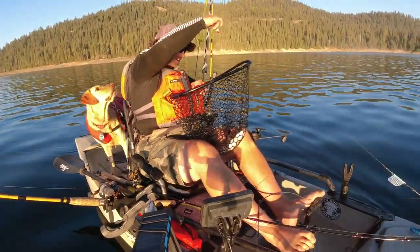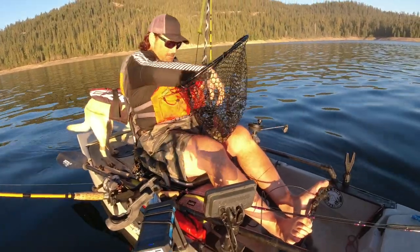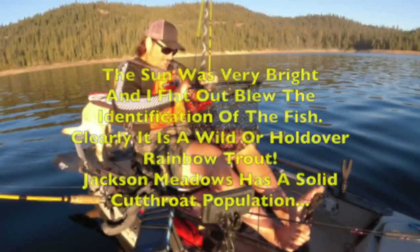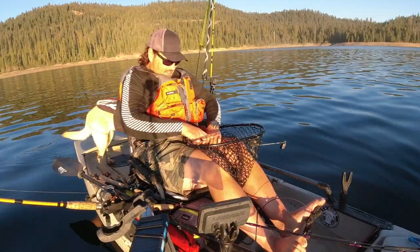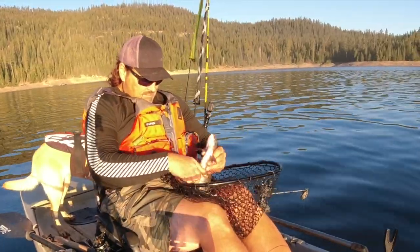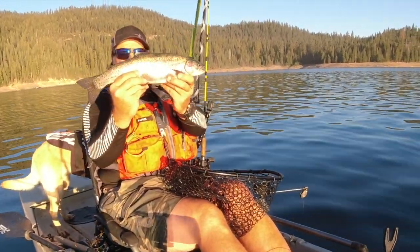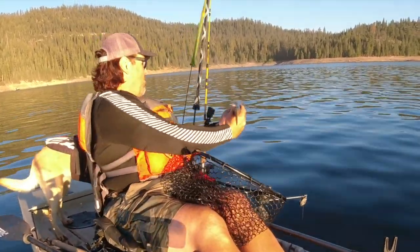Wow, what a beautiful cutthroat! High Sierra cutthroat — doesn't get any better than that! Look at that beauty! What a dandy cutthroat — that's just awesome!